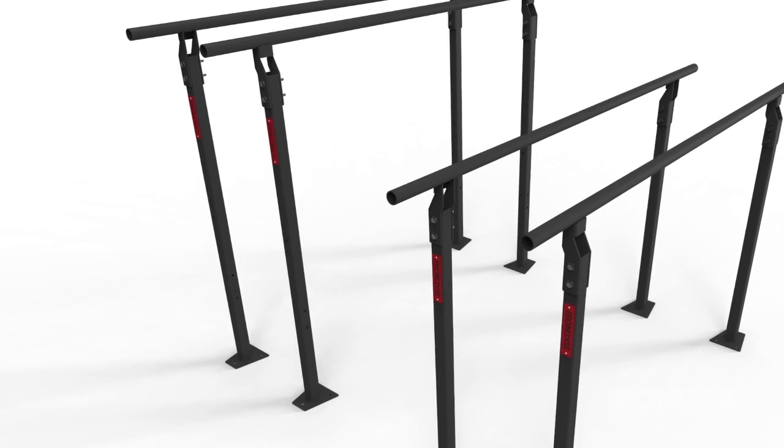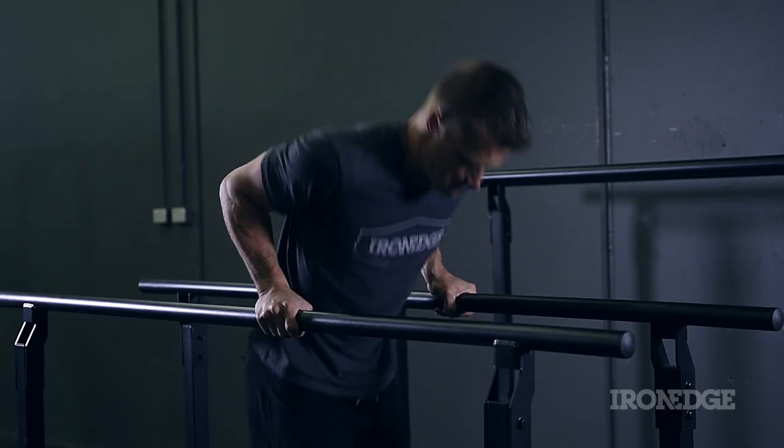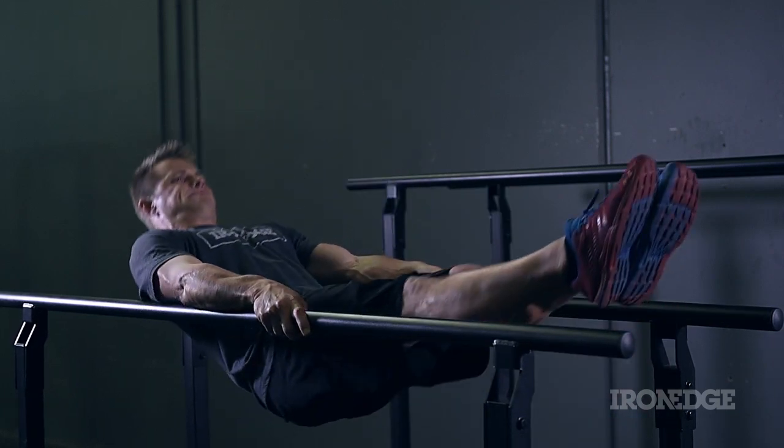Handcrafted from steel, each working bar has a 42.4mm diameter that is perfect on the grip and comfortable on the hands, even in the most demanding of exercises.